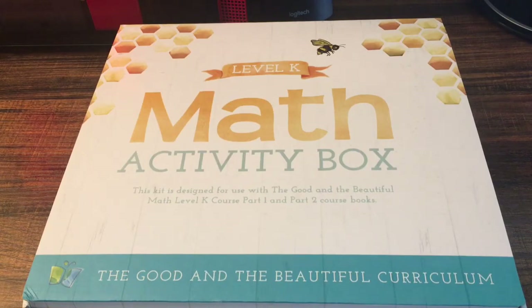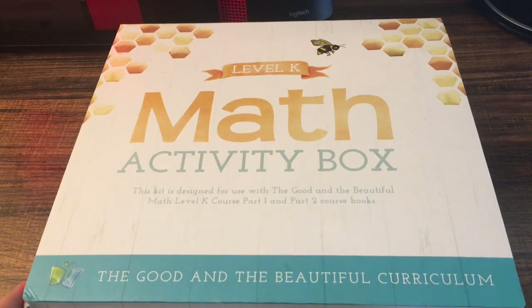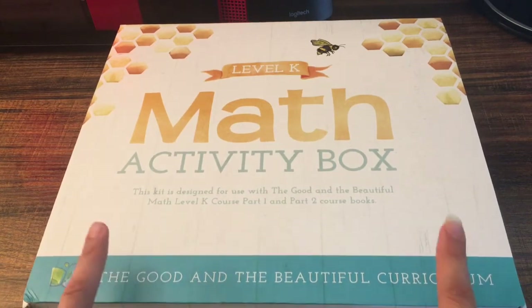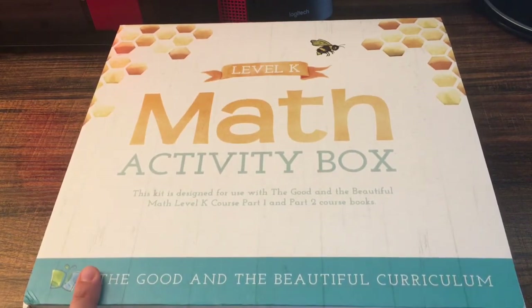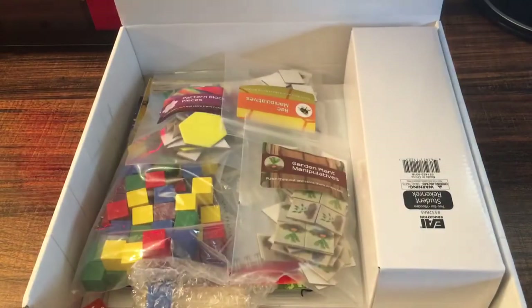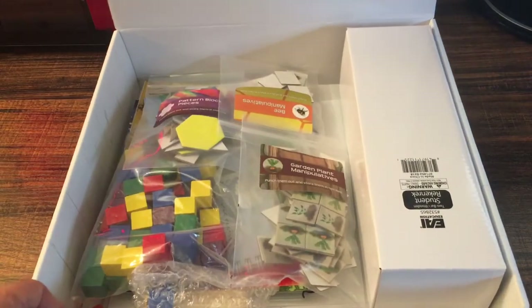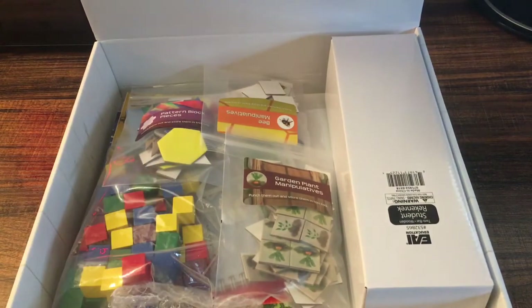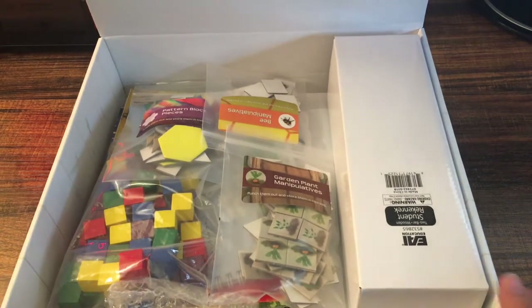I'm going to show you the inside of the math. The math came with two course books and the math activity box. I'm going to show you what's in here first and then I'll show you inside of the course books. When you order the box, it comes with mostly everything you need for math. The course book will tell you a couple more things you need that you probably already have at home.